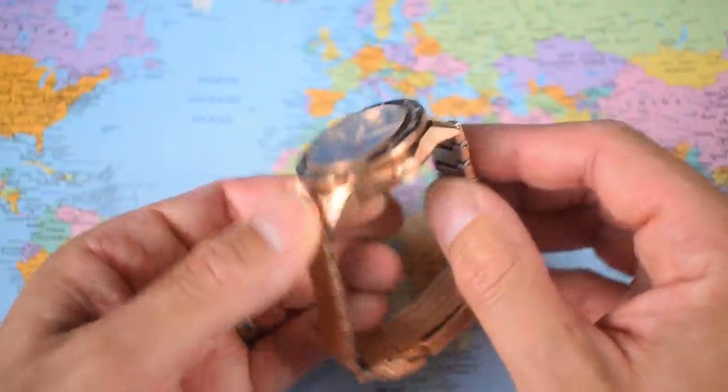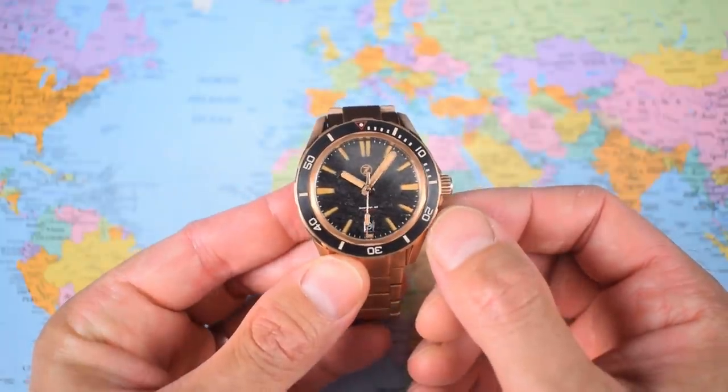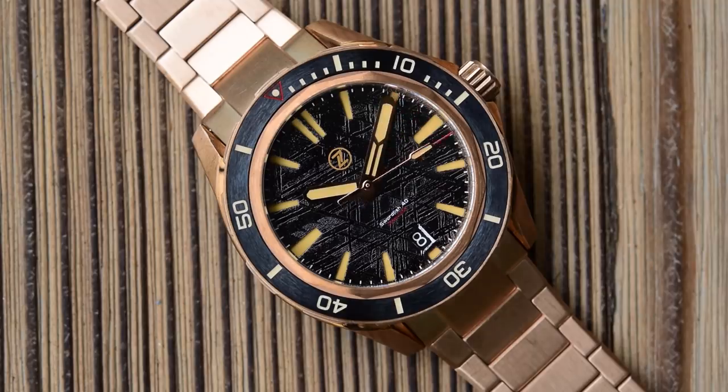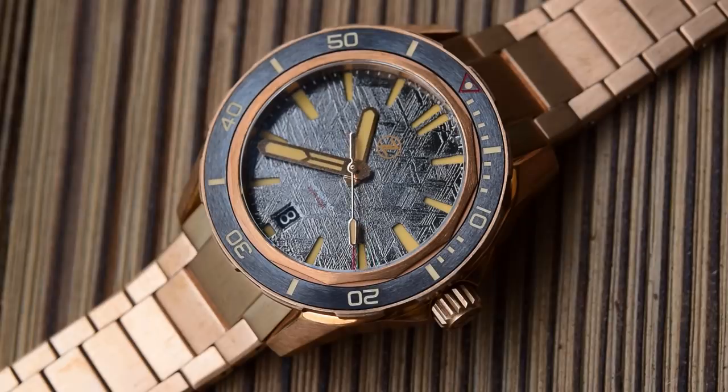I can show you what it looks like box fresh and it looks pretty amazing, but I can't tell you what it's going to wear like in six months' time — that comes down to you. If this is the first bronze bracelet watch and you pick one up this week, then you are going to be the pioneers, telling me in six months what it's like to live with a bronze watch daily and how this bronze bracelet, bronze case, bronze bezel arrangement patinas over time.